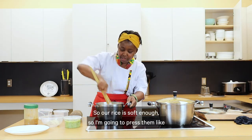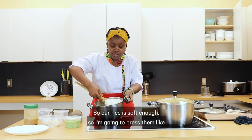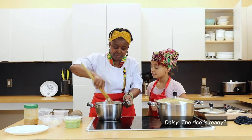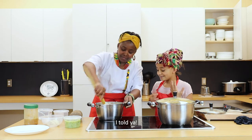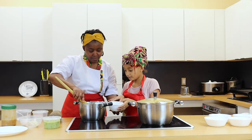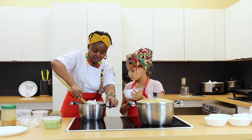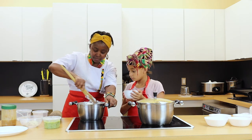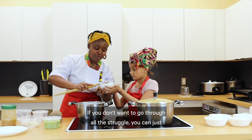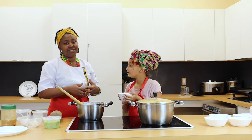Our rice is soft enough, so I'm going to press and mash it together. The rice is ready. If you don't want to go through all the struggle of making rice balls, you can just boil your rice and eat it with the soup.